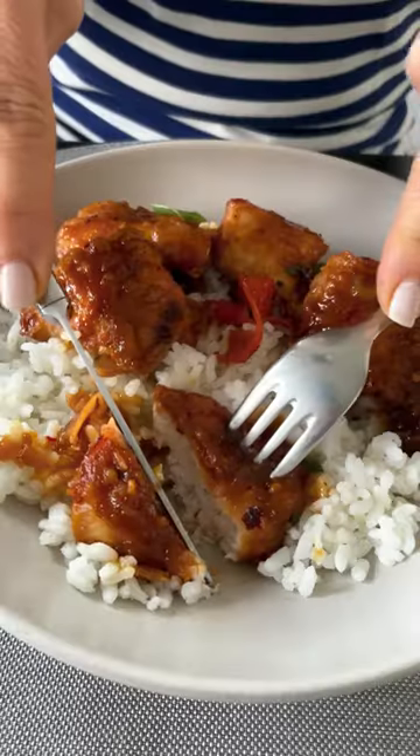Toss it around very gently to coat in the sauce and finish cooking. This chicken is tender and the sauce is going to wow you with so much flavor.